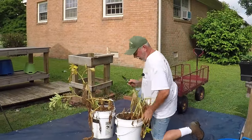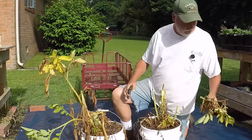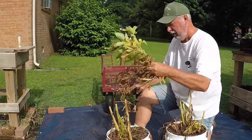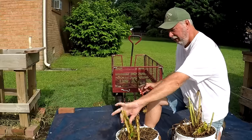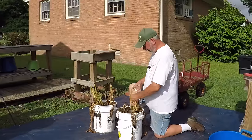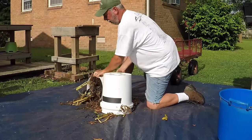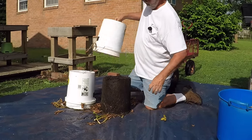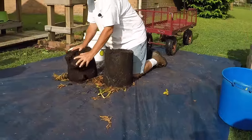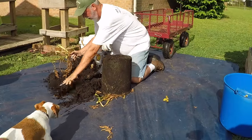First thing I do is trim off these tops, which you've seen me do before — cut them right off. I leave a little bit on there because it gives me some little handles I can grab on to. Then I get my little handles and shake them out.